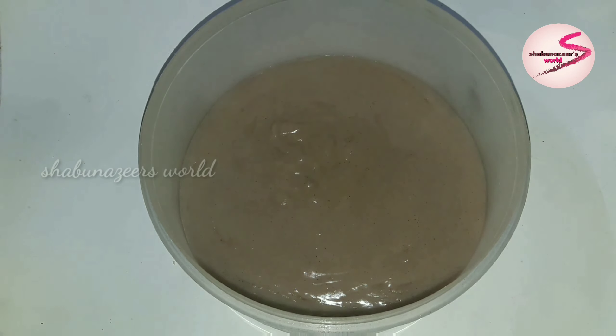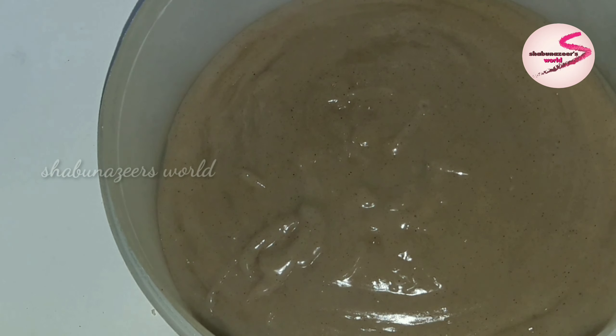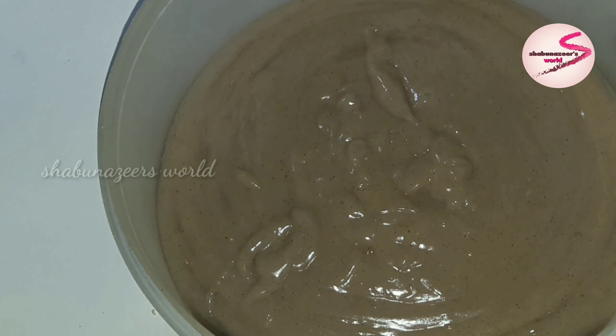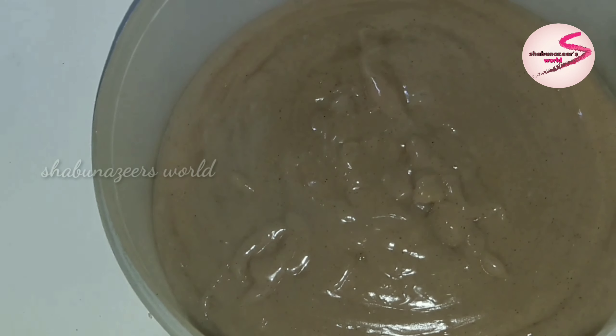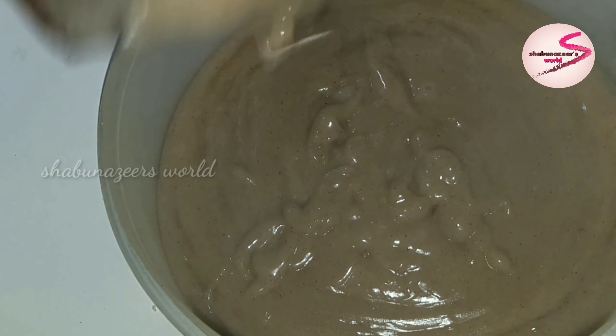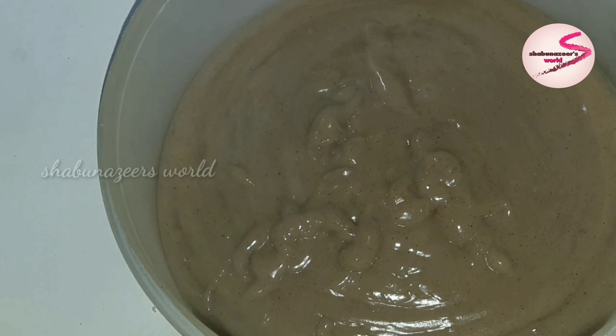I am going to mix it in a few minutes. I'm going to have a little bit of water here and put it in a little bit. I'm going to have a balance in my mind. I'm going to take a bit more water.